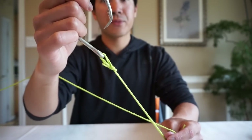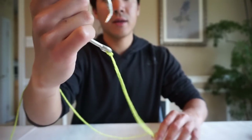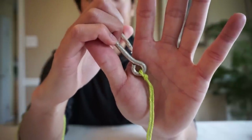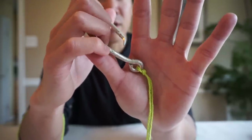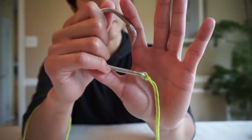Once that loop is positioned, just cinch it down. Grab the main line and tag end with two fingers and gently pull — it comes together perfectly. Boom, there you have it. I can tie a Palomar knot in about 10 seconds, even in the dark. It's one of the most versatile and strongest knots you can learn — I highly recommend it.